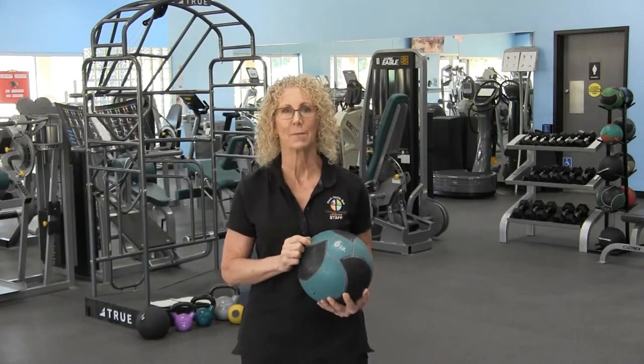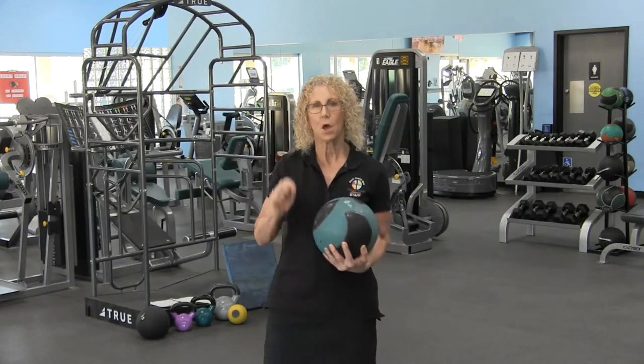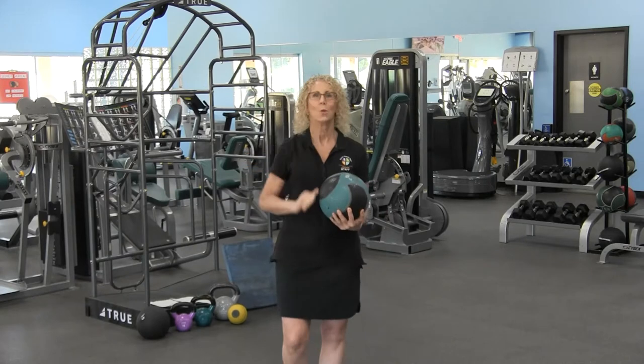Hi, I'm Susan, Fitness from the Pro and TPI Golf Certified Specialist. Today, we're going to continue with our Power Series. As you add power to your game, you're going to get distance. And when you get distance, hopefully your score will come down.